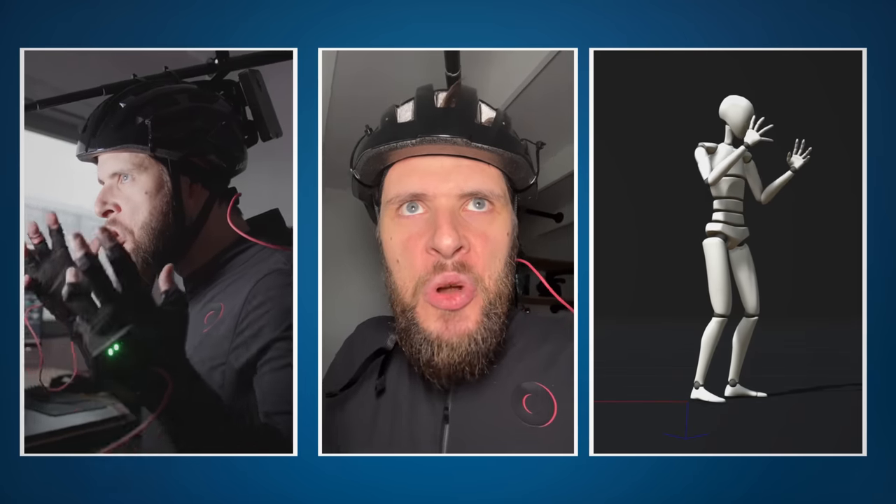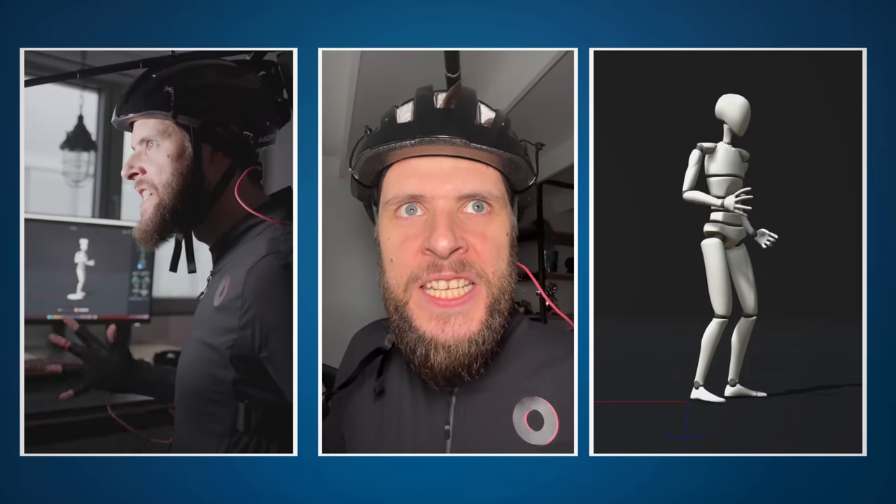I'm not here to appease your gods. I'm here to destroy them.